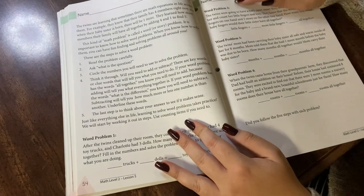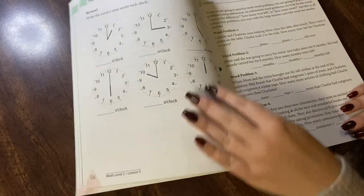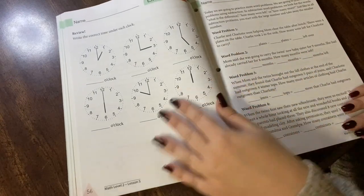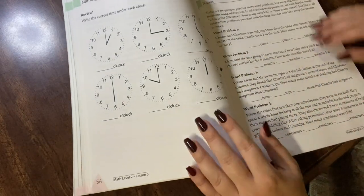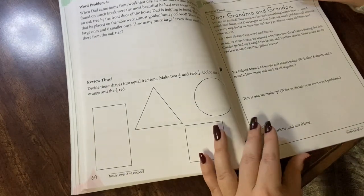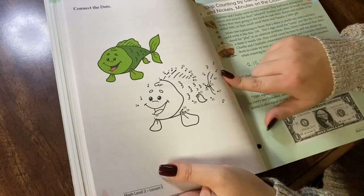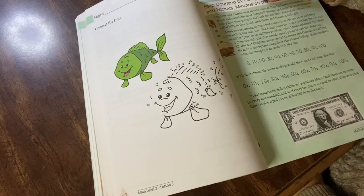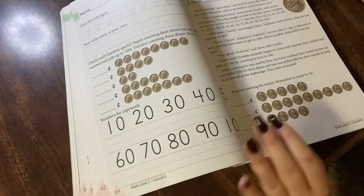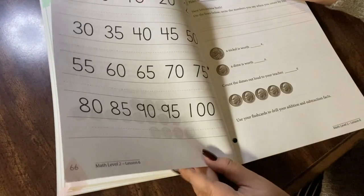I'm skipping ahead to lesson 53 where the new concepts kick in. Here are some examples of word problems if you want to pause and read them. Some more review is mixed in. This is both spiral and mastery so the review is going to continue to be mixed in. More word problems here. And a fun activity — I love that she incorporates these tracing and coloring pages. Here is skip counting. He did learn skip counting in Level 1, but now he's going to be doing it with money, so that would be the new concept layering onto what he learned — learning money value.